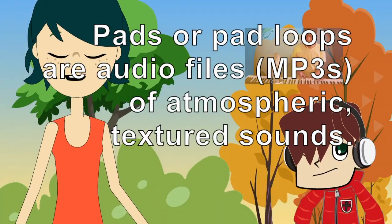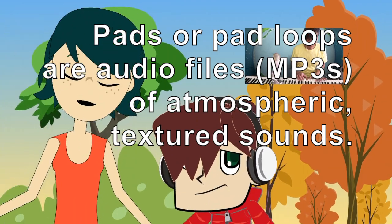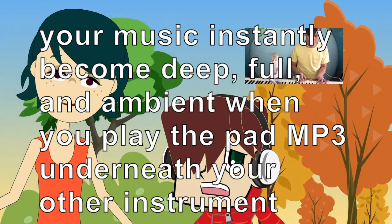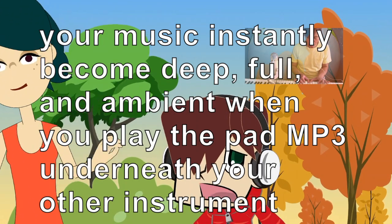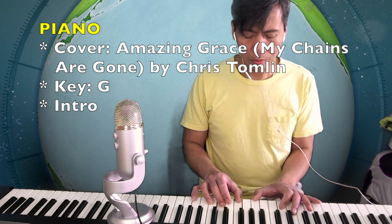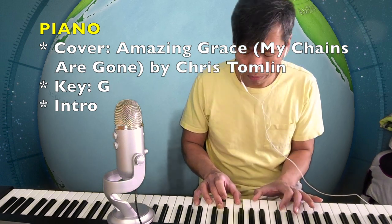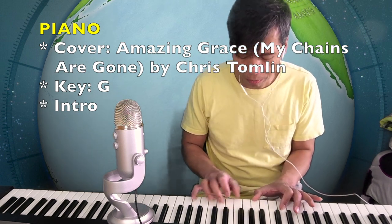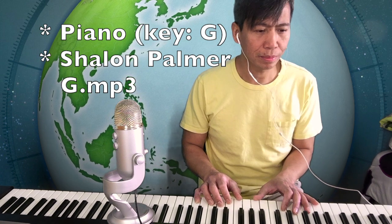Pads or pad loops are audio files of atmospheric textured sounds. Your music instantly becomes deep, full, and ambient when you play that pad underneath your other instruments. Compare: this is the sound of piano without a pad loop. And this is the sound of piano with pad loops.